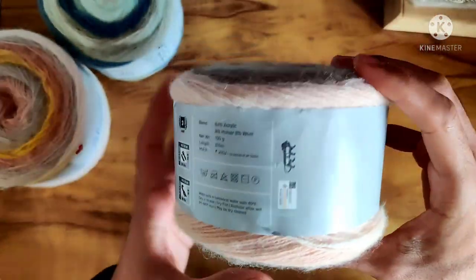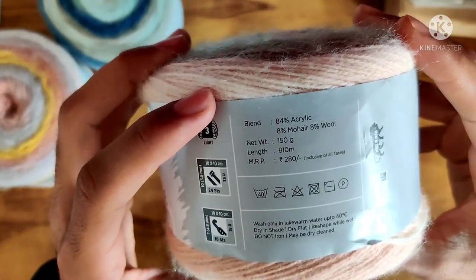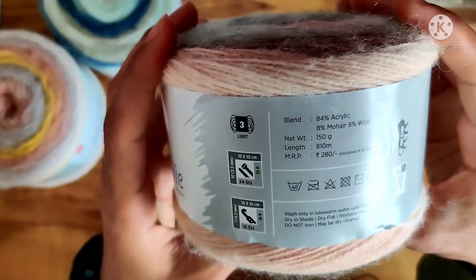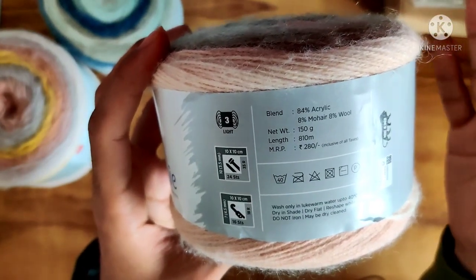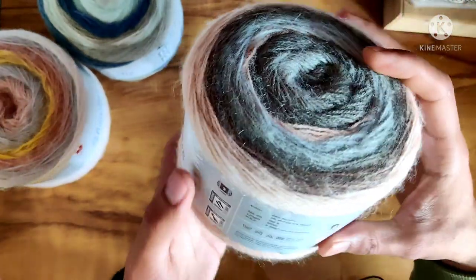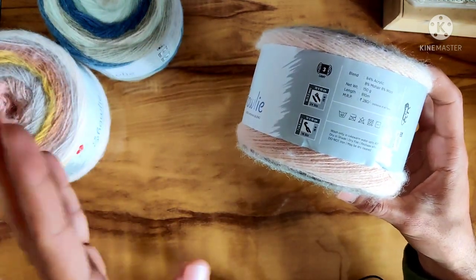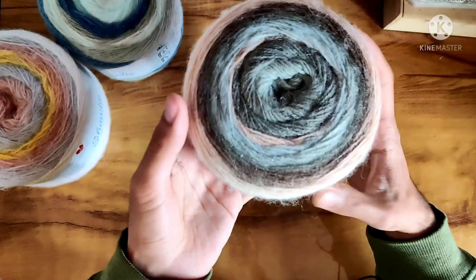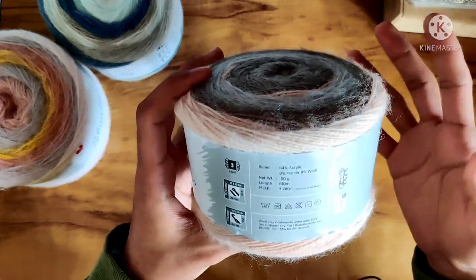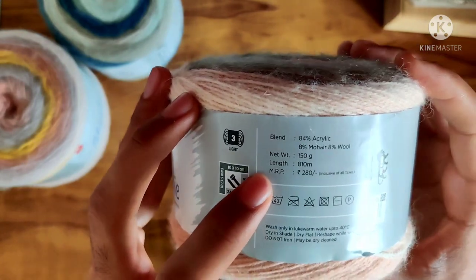The blend is 84% acrylic, 8% mohair, and 8% wool. The weight is 150 grams and the length is 810 meters — that is a lot of length in a cake of yarn. The usual skeins of yarn are around 160 to 180 meters, so this big cake is almost 4 to 5 times the total length of those balls.